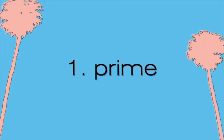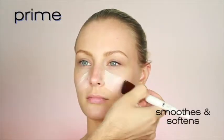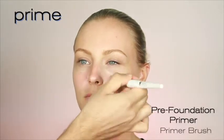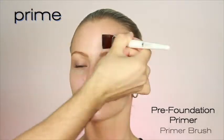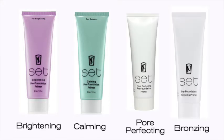Step 1 is all about priming. Primer works to smooth and soften skin's texture and increases your makeup's staying power. For best application, use a brush to apply your primer all over the face. Always choose a primer to best suit your skin's needs, be it brightening, calming, pore perfecting or bronzing.